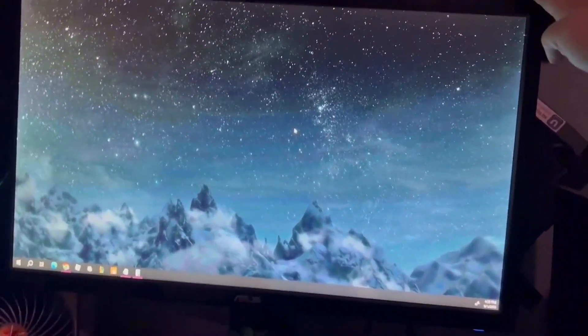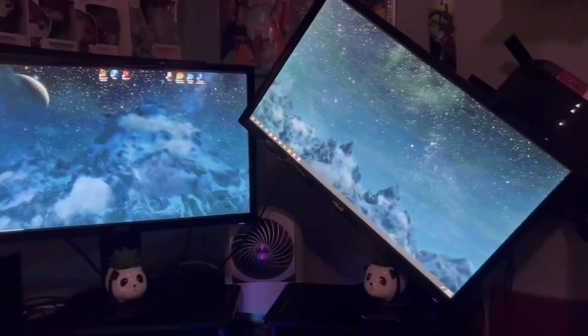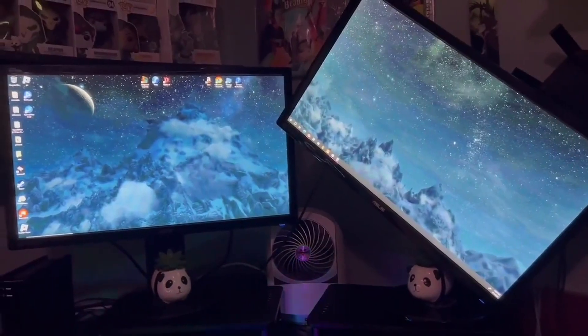And if you don't like two screens facing the same way, you can prop this all the way up. It goes all the way around, but due to my setup, it doesn't.